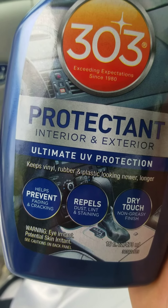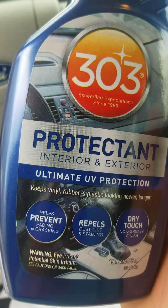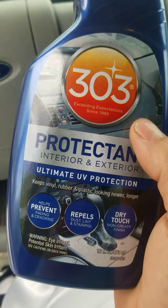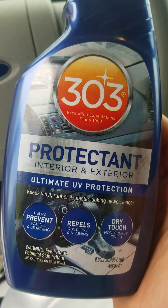It has a dry touch, non-greasy finish. You know how you get your ArmorAll and your Meguiar's and all that stuff and it's got that greasiness? Once this stuff dries, it does not leave any type of grease residue behind, but it looks amazing — as if you bought the car straight from the dealership.